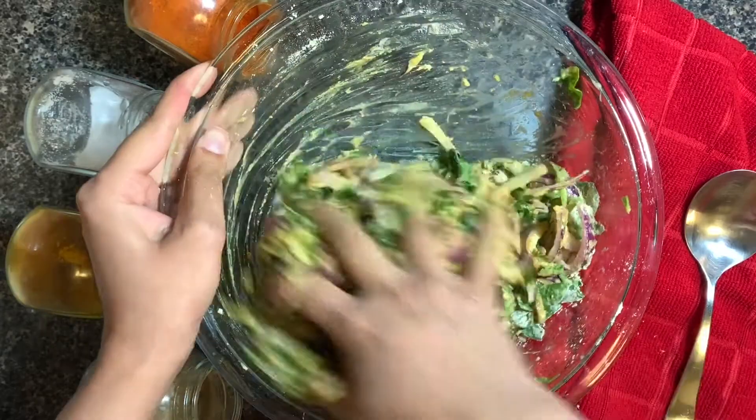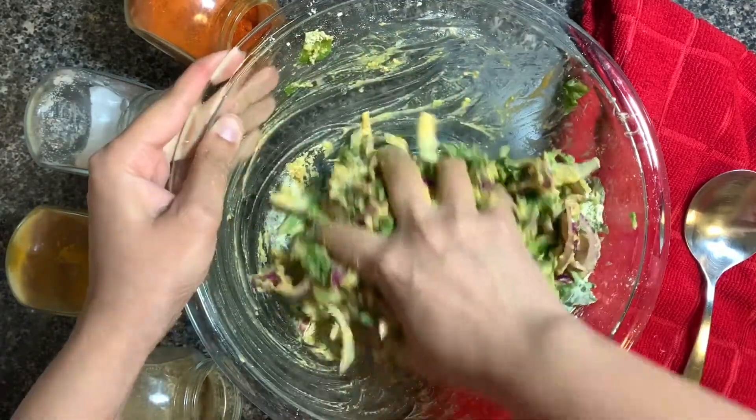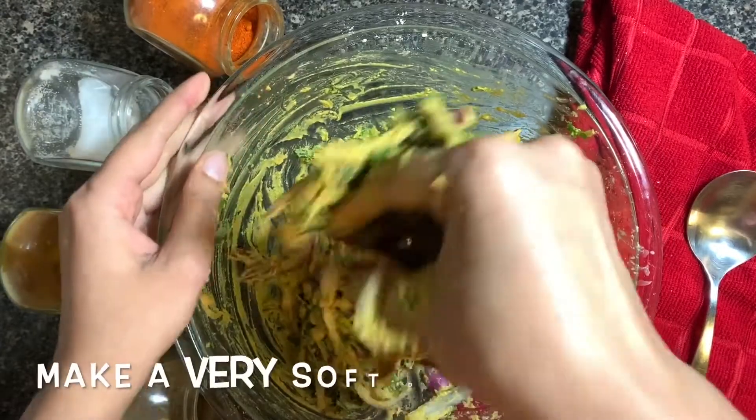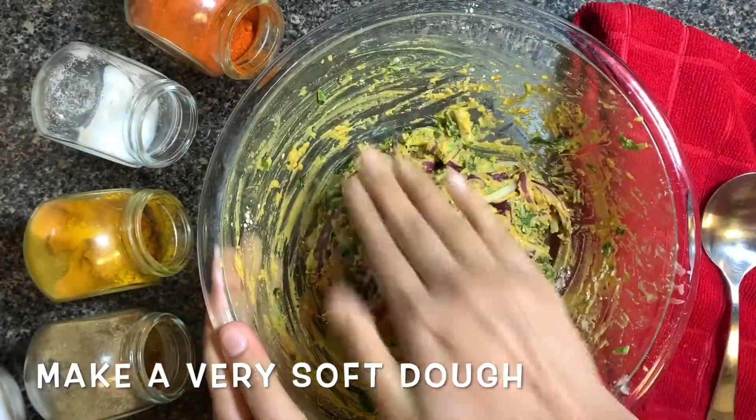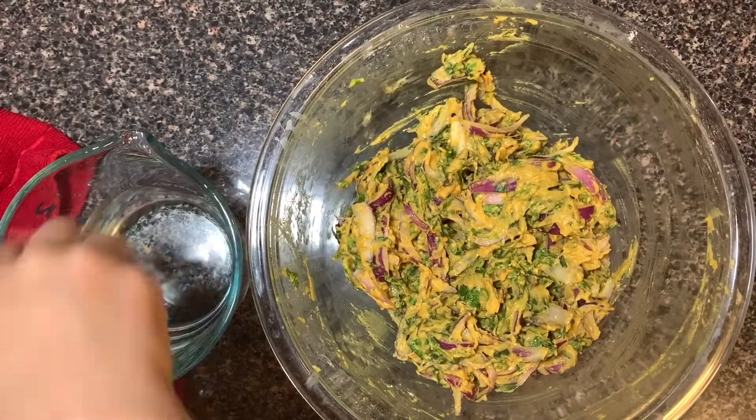These bhajiyas are so crispy that you don't have to fry them again and again in the oil and get too much oil in your bhajiyas. Our bhajiya dough is perfectly ready — now it's time to fry our bhajiyas.